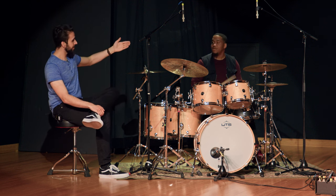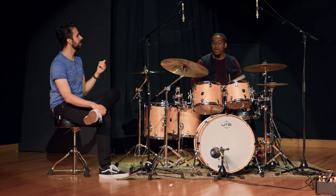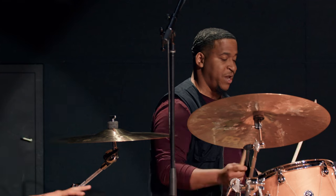So it's the same sticking: right, left, right, right, left, right, left, right, right, left. And the kick comes in on every right hand. So every right — I'll play that part.